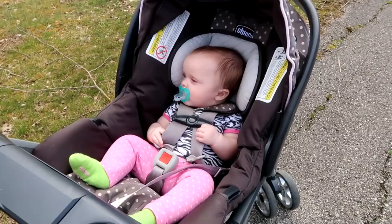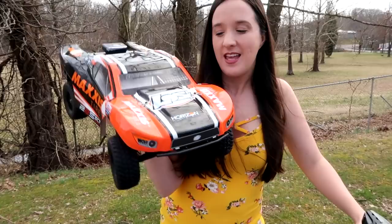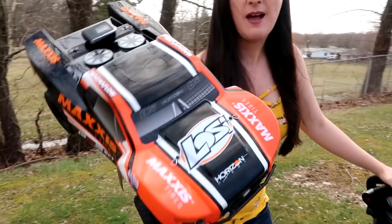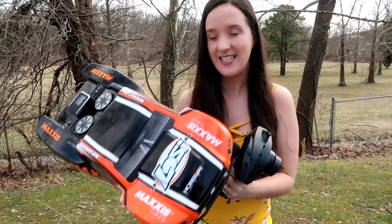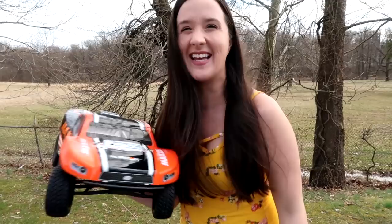Hey everyone, I'm Abby, I'm Nate behind the camera, and Amelia is hanging out with us today. We are the RC Sailors — welcome to our RC family! I am so excited today because we have the Losi 22S Maxxis short course truck. I've always wanted a Losi on the channel. A couple weeks ago I posted a picture of the hood as a teaser on our Patreon page — today is the day to see how fast this Losi truck can go. It's the first ever on our channel!